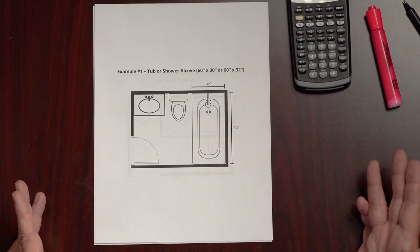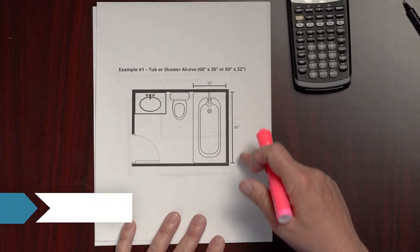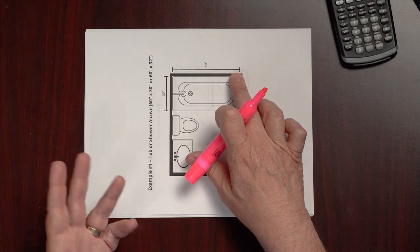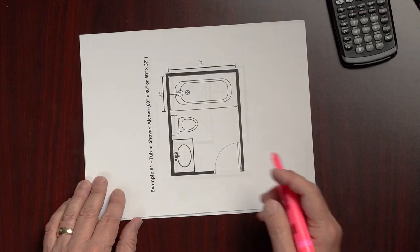The first example is the tub and shower alcove, which is by far the most popular application. Most tub shower alcoves are about 60 inches wide by 32 inches deep. With the FIBO laminate wall panels, the standard panels are 23.6 inches wide by 94.4 inches tall, and the decorative accent panels are about half that size — 11.8 wide by 94.4 tall. Most of what you'll be working with are the full panels.